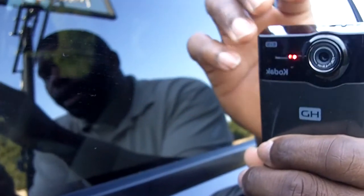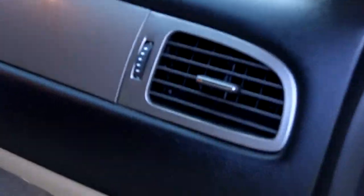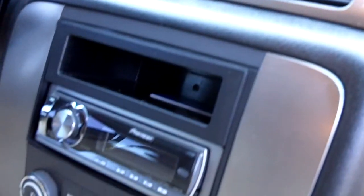Let me switch the mode back — it's in the micro mode or whatever, so let me switch it out of there. All right. It's the dashboard — remember that crack in the windshield? Yeah, so that's it. There go the radio right there.